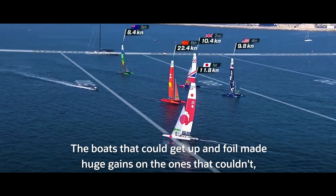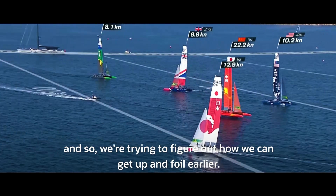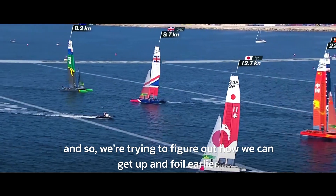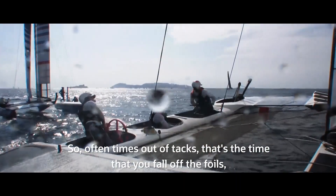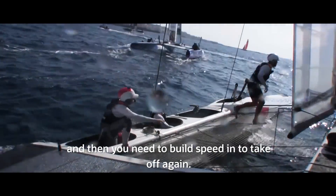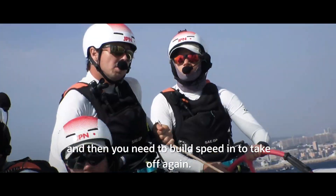The boats that could get up and foil made huge gains on the ones that couldn't, so we're trying to figure out how we can get up and foil earlier. Oftentimes out of tacks, that's the time you fall off the foils, and then you need to build speed and take off again.